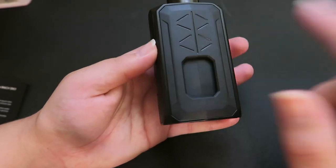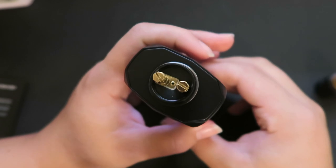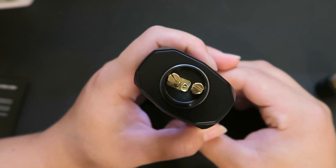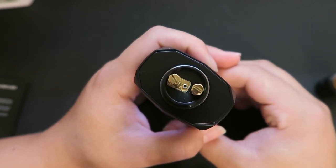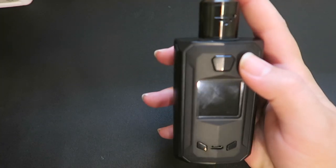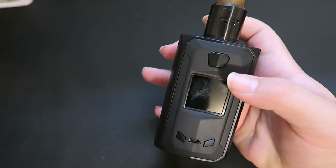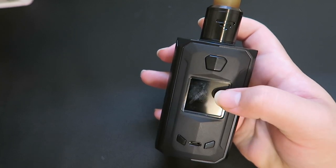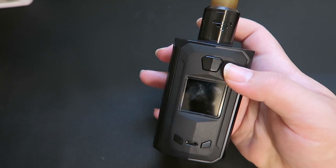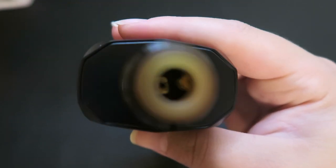Squonk bottle in, batteries in, magnetic backing on. I wanted to see the squonk in action without the cotton so you guys can see it clearly - just a little press and there came the e-liquid. Just press on that bottle. I'll go ahead and install a coil and some cotton onto this RDA and then we'll take it back up to vape with it. I did want to mention this has the industry standard 12-second cutoff timer, short circuit protection, and battery reverse polarization protection.